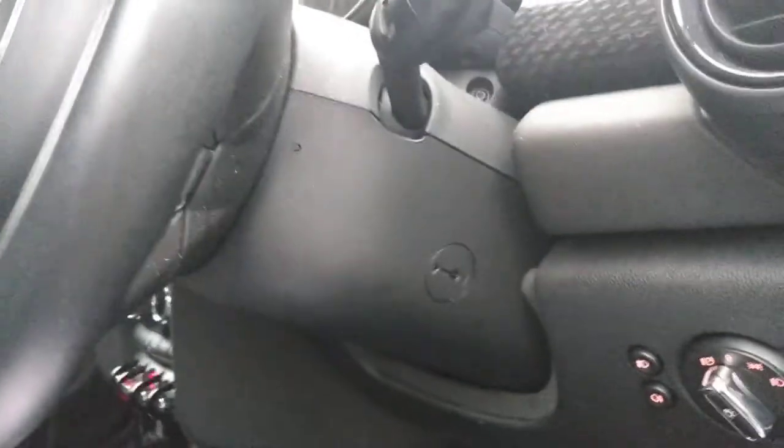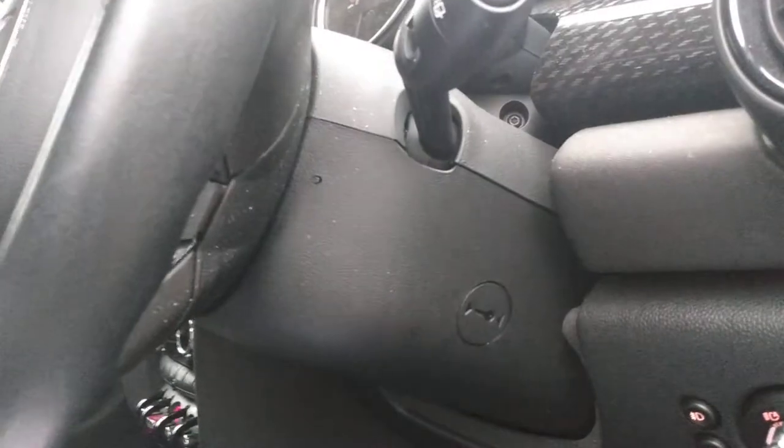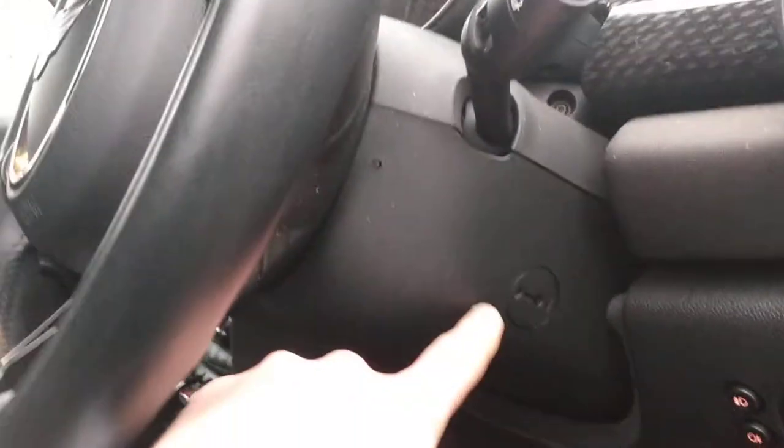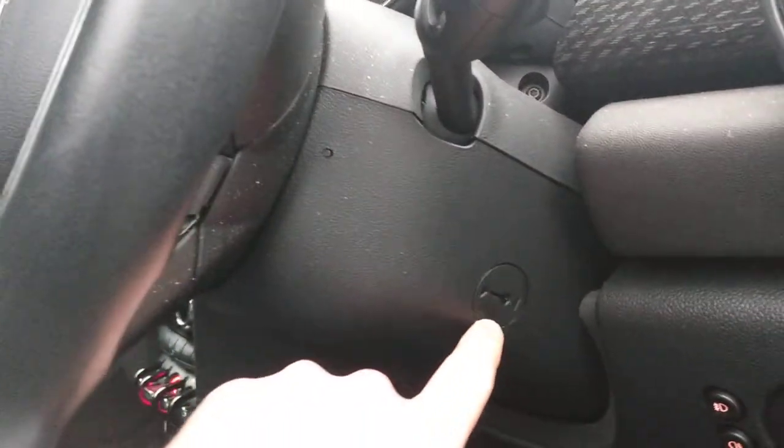If there's an issue with your key, it's got a push button start. But if there's an issue with your push start, you can access a panel here to put the key in manually.